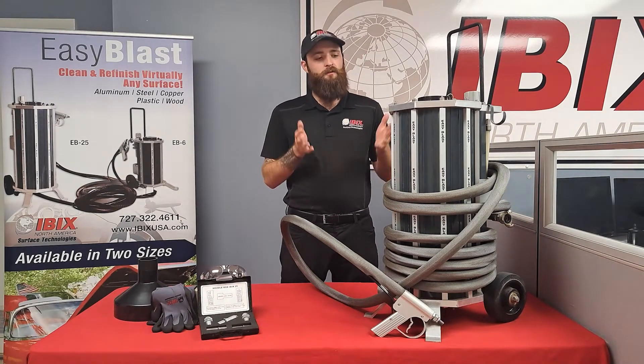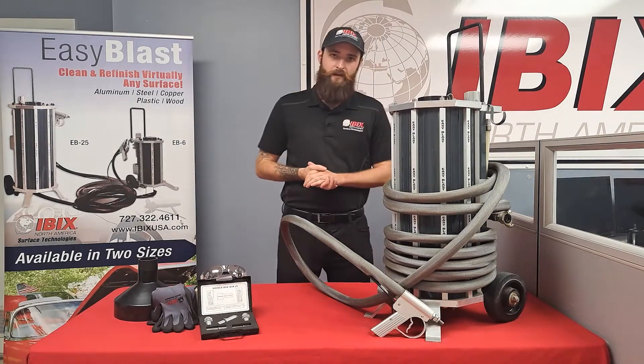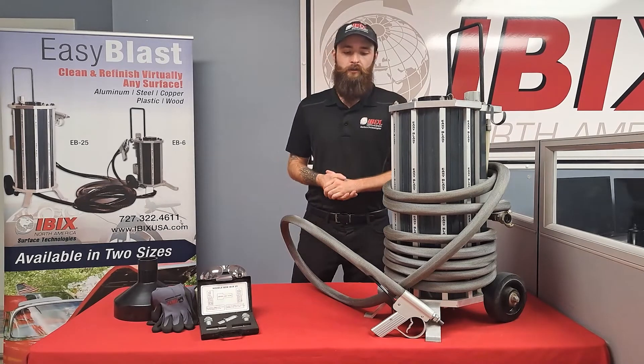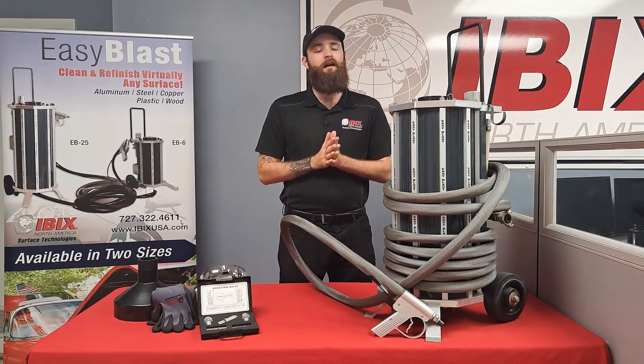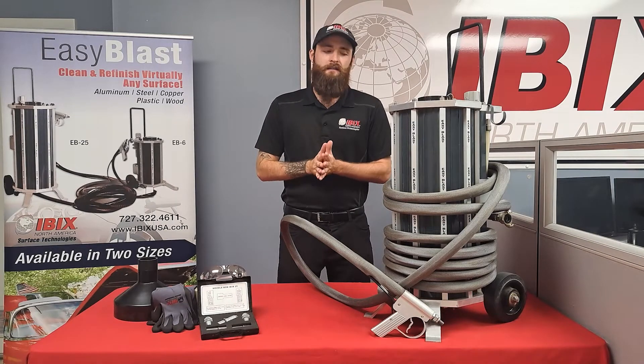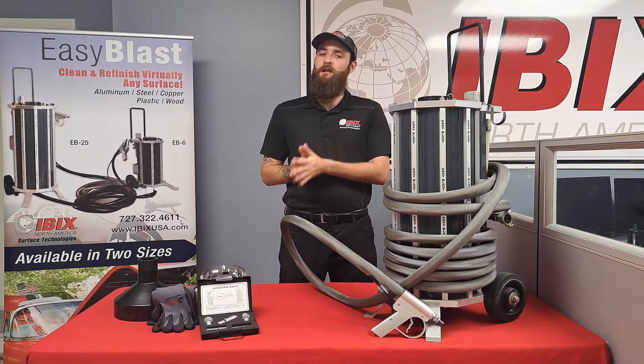The reason it's a 25 is because there's a 25-liter tank right here, and it is also comparable — the same specifications — as the Pro 25 that you guys are probably very familiar with. This one is put into market for a lot of guys that like to remove paint and heavy coatings off of buildings; they need something that's mobile yet very versatile.